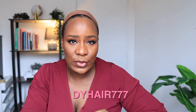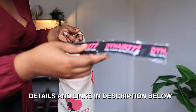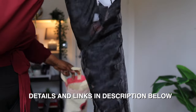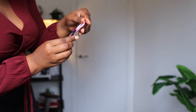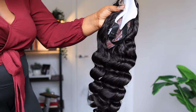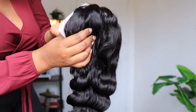This wig is from DY Hair 777. This is the bag that the wig came in — very simple and nice. Inside you have your hair care instructions, and it also comes with a band for laying your edges. The tag says 100% virgin hair, Cambodian hair, 22 inches, royal grade virgin hair.